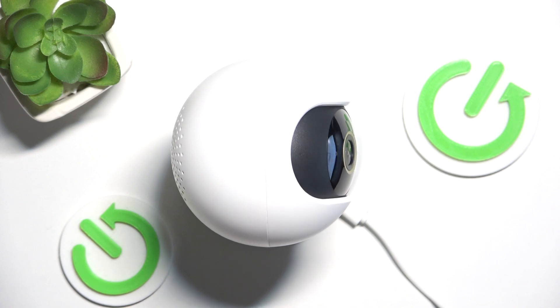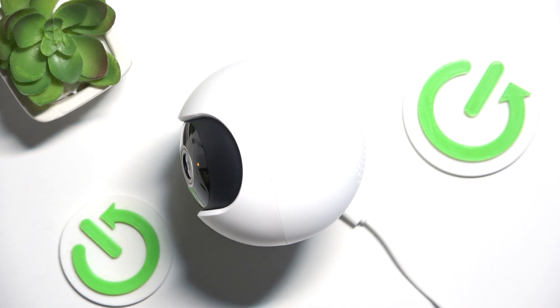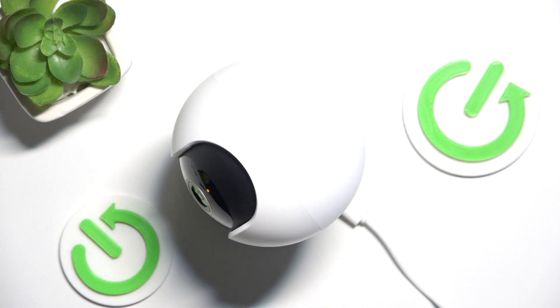Please scan the QR code located on the label on the camera to enter the configuration page. And now the camera is reset and you can connect it.